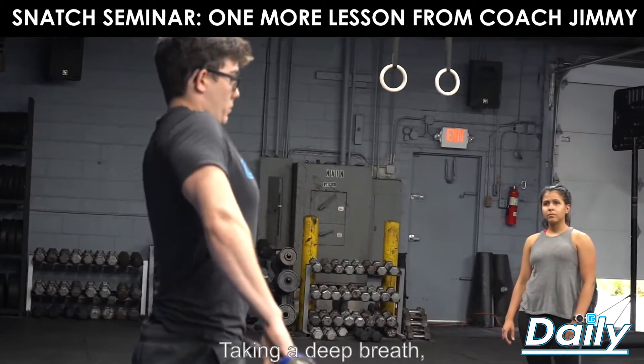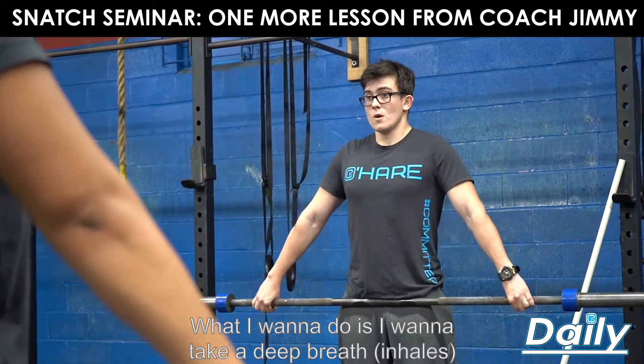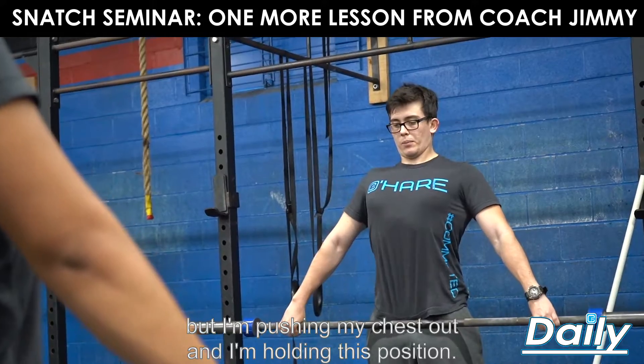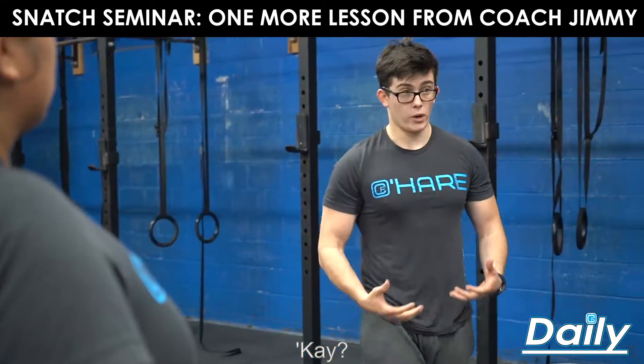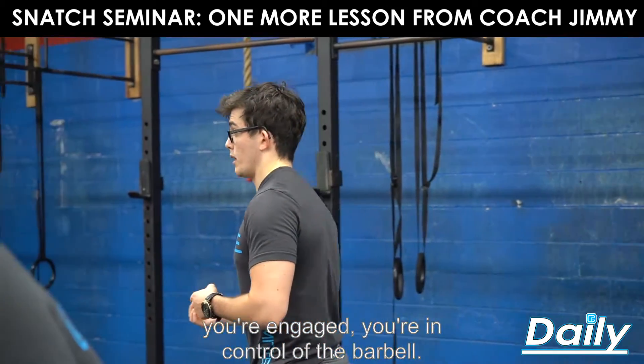Take a deep breath, pulling your shoulder blades back. I want to take that deep breath and stand up as tall as I can. You don't want to necessarily shrug, but I'm pushing my chest out and holding this position. We're breathing, your chest is nice and tall, you're engaged, you're in control of the barbell.